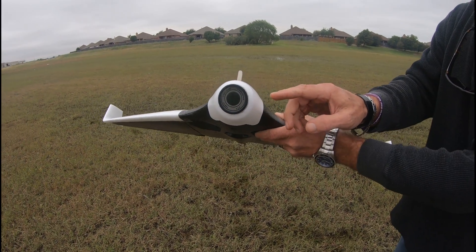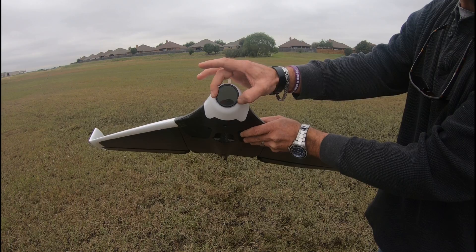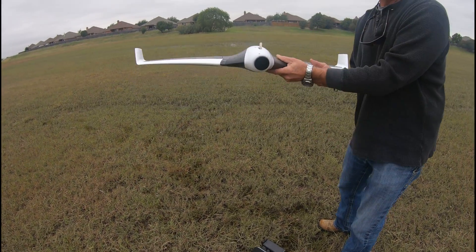This was a modification that we did — put a filter on the front to protect the lens. She should give us some pretty good pictures from the air.